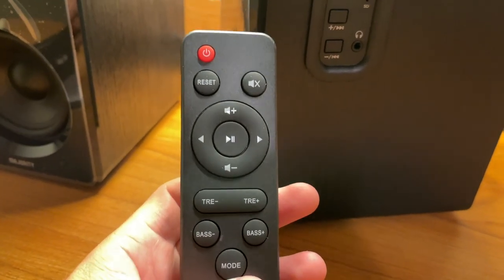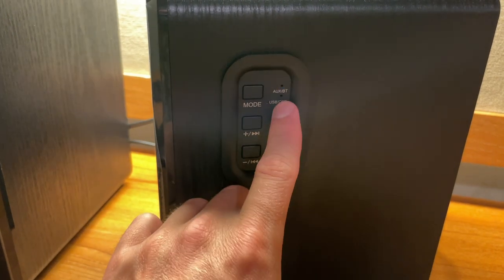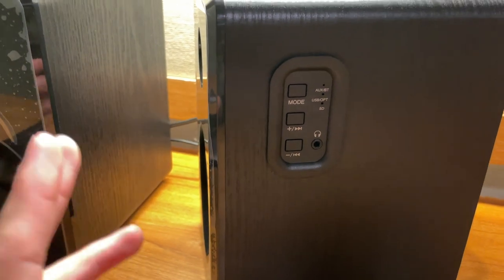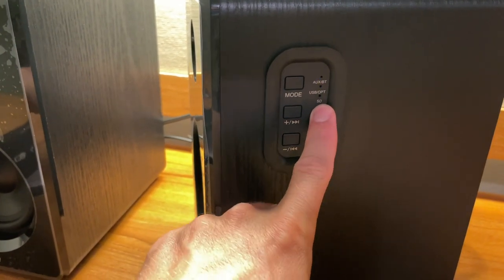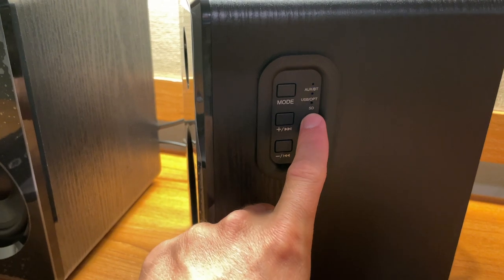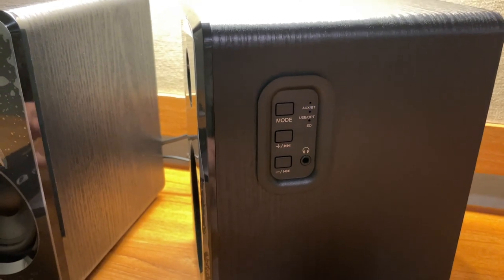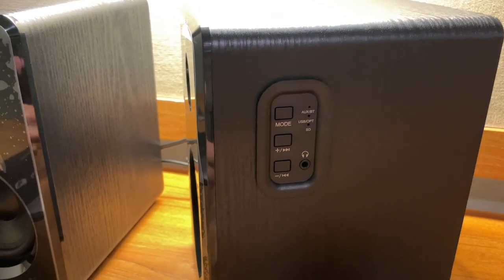You can switch between modes, but it only switches if you have something plugged in, and you get an indicator on the side of the speaker showing the active connection. Bluetooth is in pairing mode and will show up on your device as Majority D40. Once connected, it gives an audible notice saying 'Bluetooth connected' or 'Bluetooth disconnected.' You also have USB, optical, and SD card — that SD card supports up to 64 gigs. It also supports a bunch of different file formats, which I'll list in the video description.